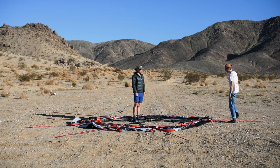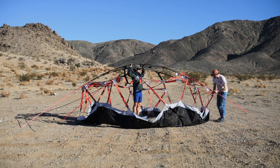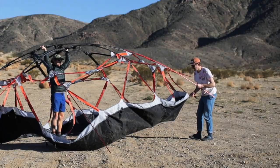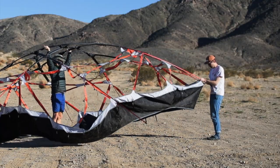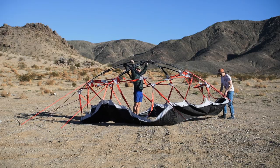Next, get a tall and strong friend to walk into the middle of the web truss, grab the poles, and hold them up over their head. While they're holding up the web truss, insert the ends of the poles into the grommets. Make sure you insert the poles into the grommets labeled L for long.